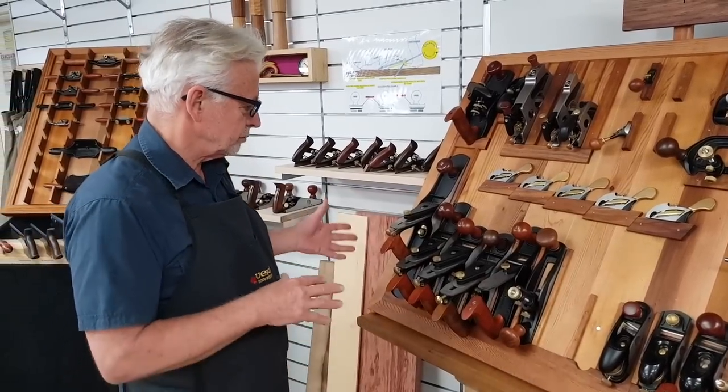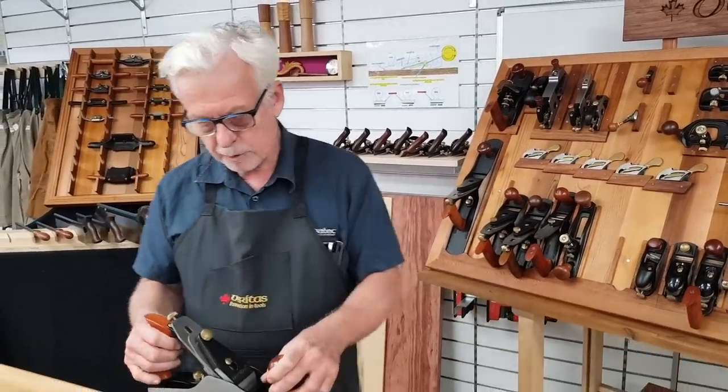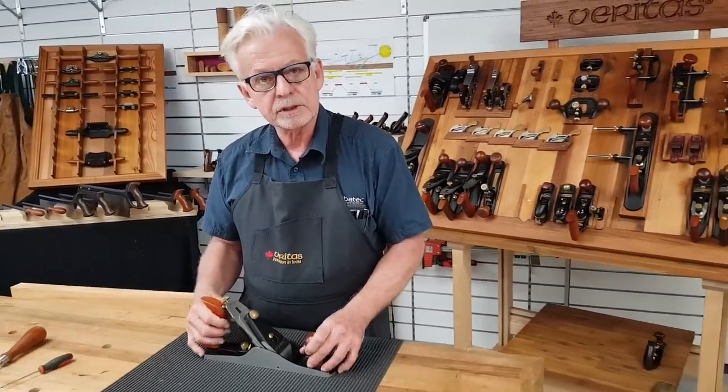So what we'll do, we'll look at the five and a quarter today and we'll break that down and go through some of the features.